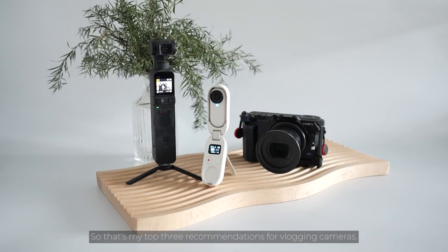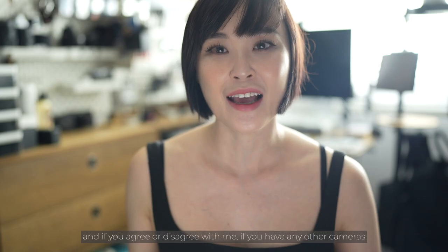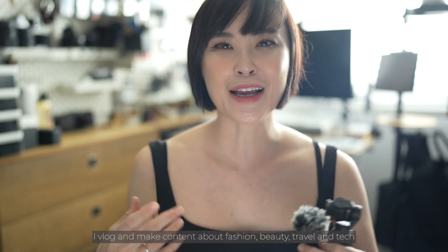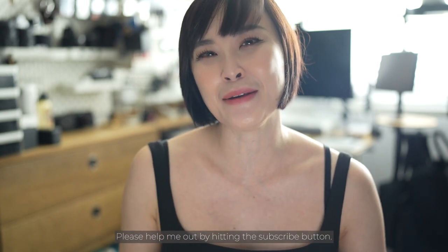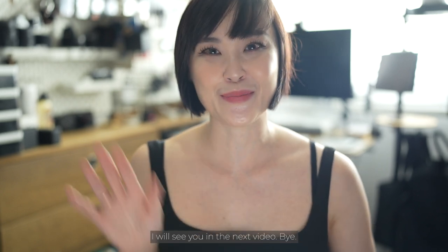So those are my top three recommendations for vlogging cameras. Let me know what you think of my choices and whether you agree or disagree. If you have any other cameras to recommend for vlogging, please leave them in the comments below. I vlog and make content about fashion, beauty, travel, and tech, so if that interests you, please hit the subscribe button. As always, thank you for watching until the end — I'll see you in the next video. Bye!